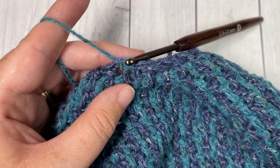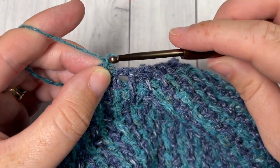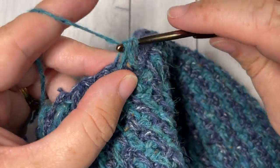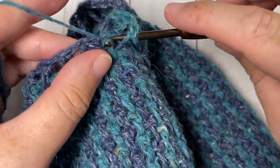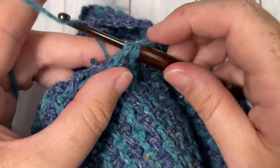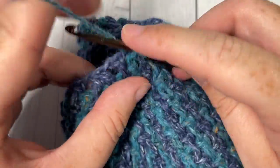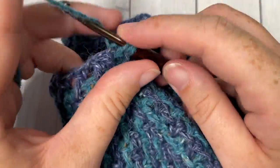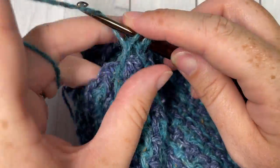For round 38 with color A, slip stitch into that first chain one space and chain one. Work a long double crochet into that first skip stitch, chain one, then work a long double crochet two together over the next two skip stitches two rows below. Chain one and repeat — long double crochet into your next stitch, chain one, and long double crochet two stitches together. Chain one, repeat all the way around, join with a slip stitch into your first stitch, switching back to color B.